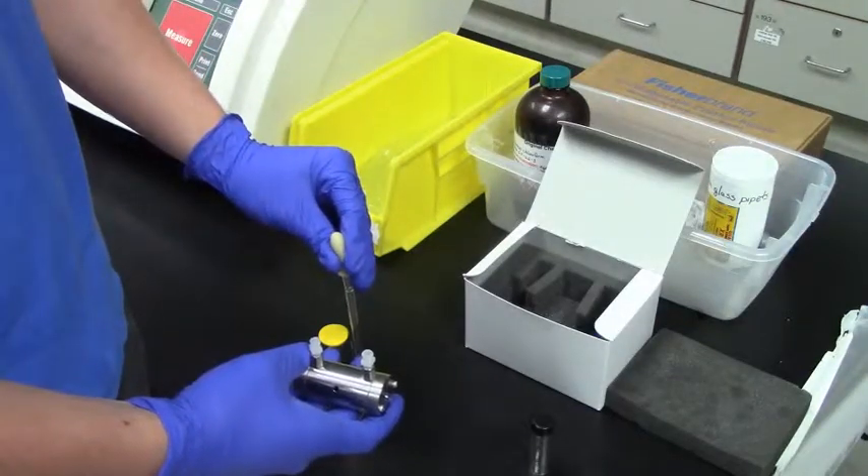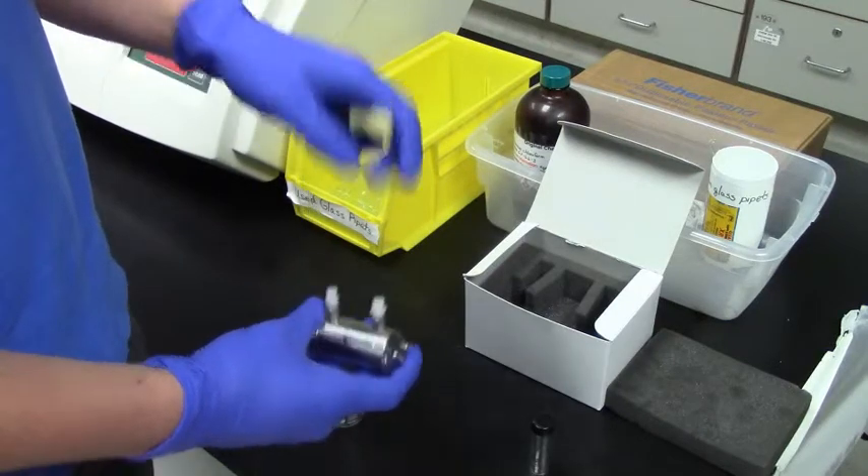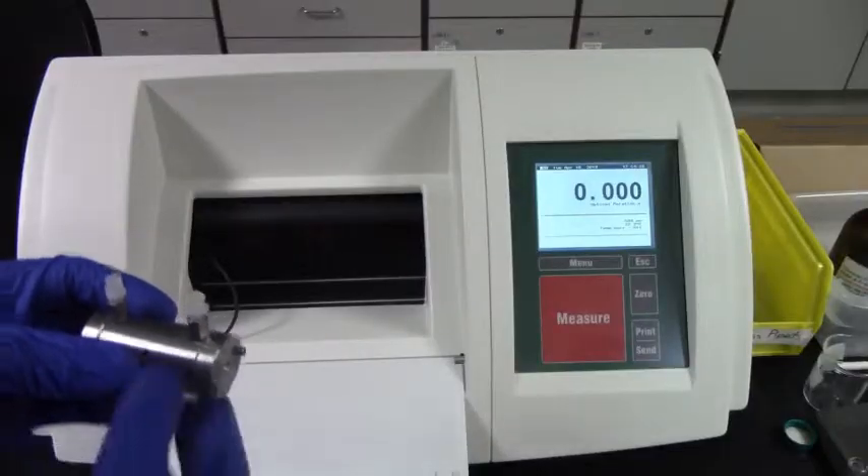When preparing the sample cell, use a glass pipette to transfer your sample solution to the cell as you did with the blank. Again, avoid trapping bubbles and make sure no fingerprints are present on the cell.